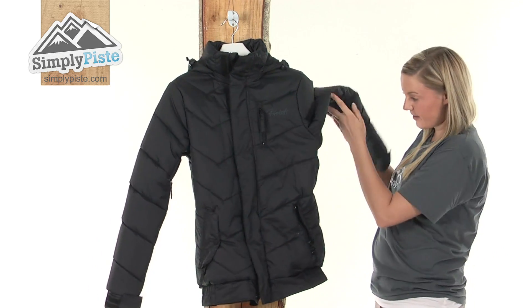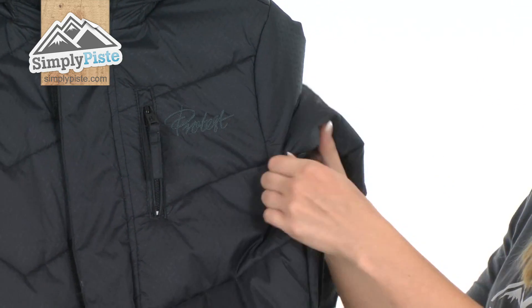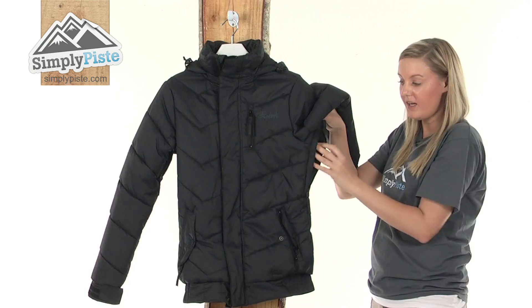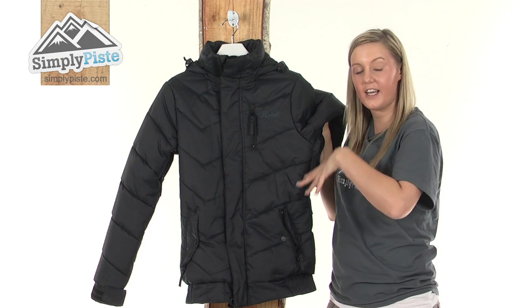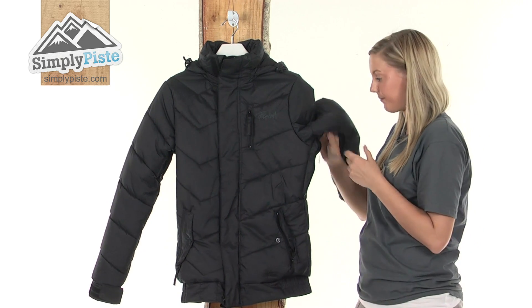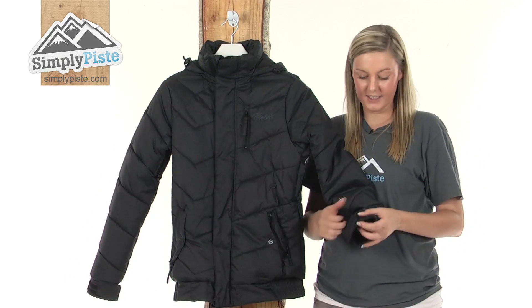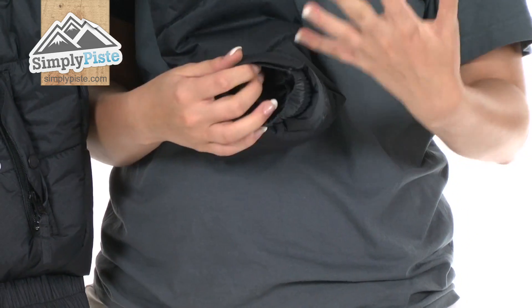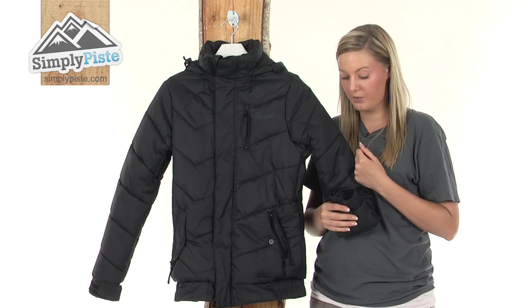Under the arm we have ventilation zips which, when opened, reveal a really nice mesh material. This is designed to allow air to circulate around the jacket and keep you extremely dry and cool. Looking at the sleeve cuff, we have a wrist adjuster which you can tighten around your wrist for a better fit; it's also elasticated for comfort.